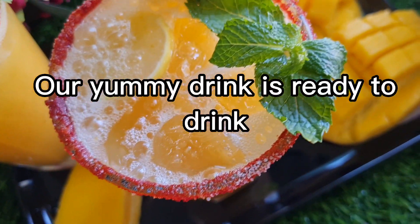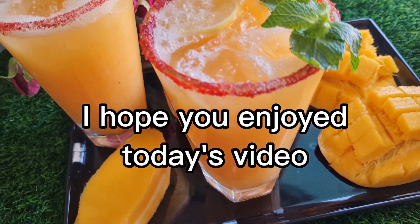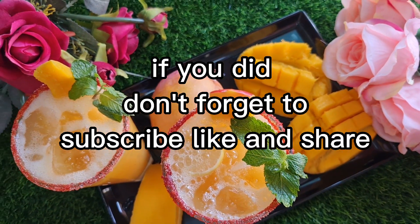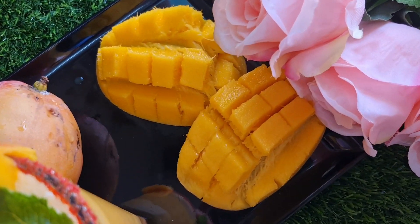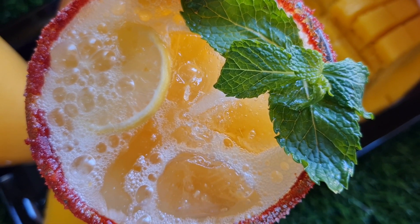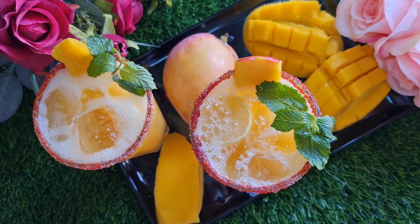Our yummy drink is ready to enjoy! I hope you enjoyed today's video. If you did, don't forget to subscribe, like, and share. Thanks for watching — I'll see you next time!